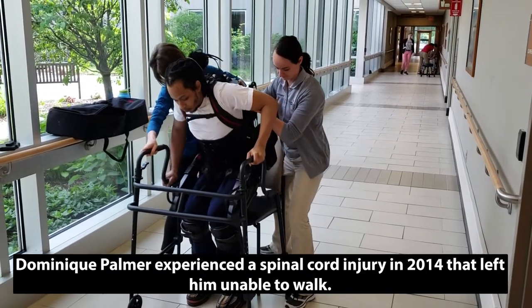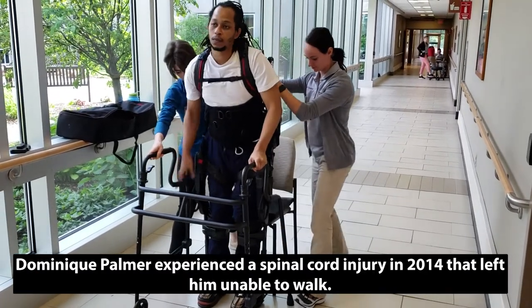2, 3, up. Push, push, push. Beautiful stand. Good job.